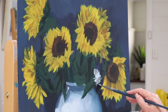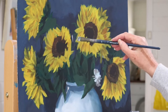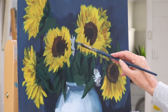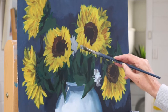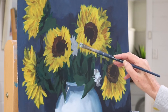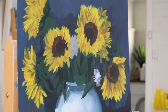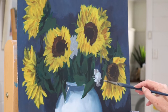I start with an overall color for the gardenias, which is just a warm gray, and that forms all the petals. As I go to the next stage I'm adding a bit more of the light.